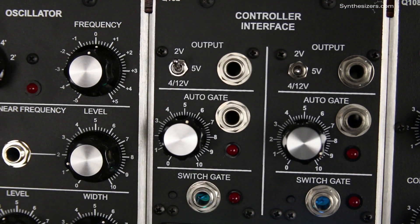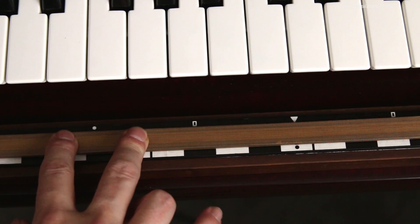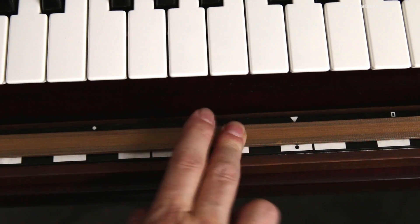In the 2 volt range, you can play the ribbon just like a keyboard. White and black key guides are shown on the bass template. Vibrato is easy and fun.